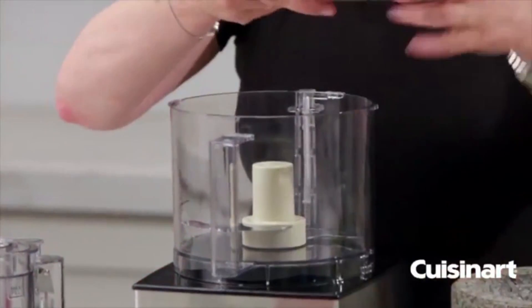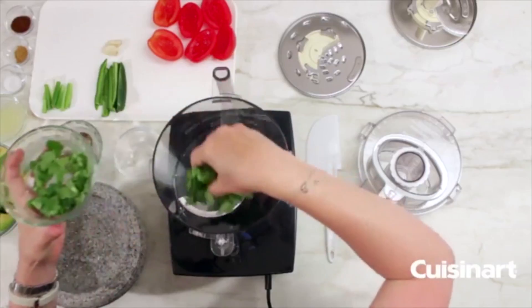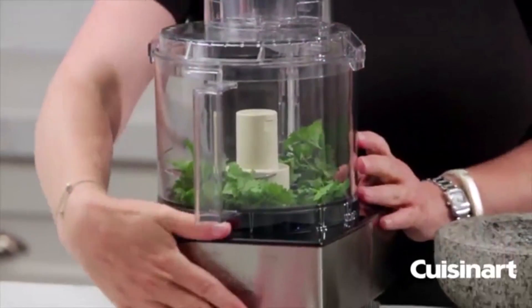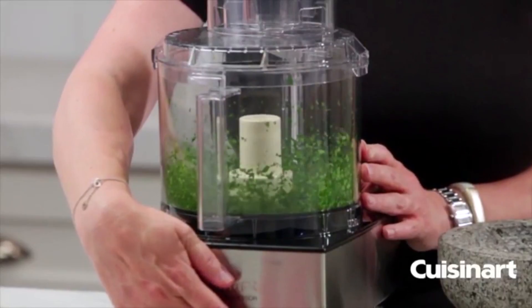The first thing we're going to do is add our cilantro — most of it, not all of it. You're going to see how efficient this machine is at chopping up ingredients.